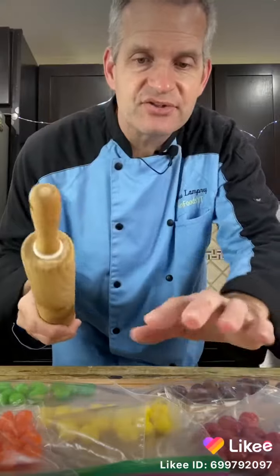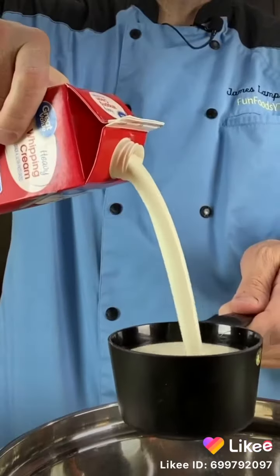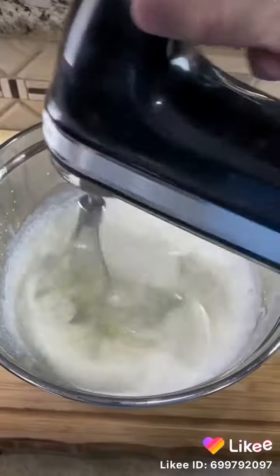Now we're going to smash these Skittles that are in the bags into little bits. Then take two cups of heavy whipping cream and whisk it up on high until it forms stiff peaks. Hold it over your head upside down — if nothing comes out, it's good.